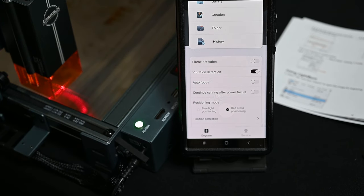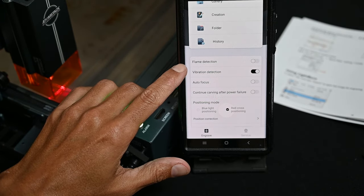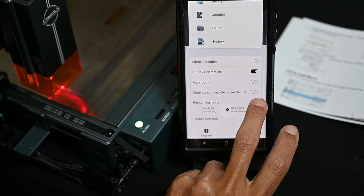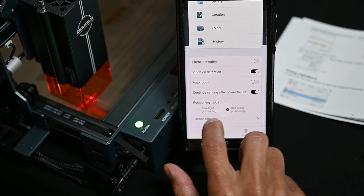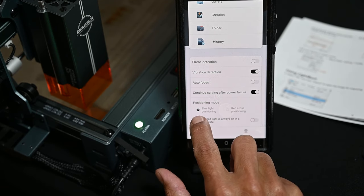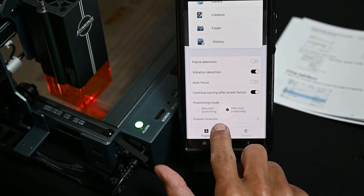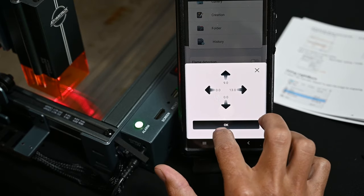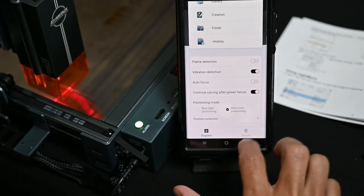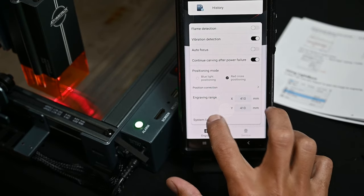A few features require additional parts. Atomstack is going to be releasing — and hopefully sending me in April — the Z-axis motor that will allow you to do things like autofocus. It will also provide some flame detection capabilities, which should be great. I can also turn on 'continue carving after power failure' here. There's some control over the positioning mode — whether I use the laser itself as an indicator, which is the truest, or the red cross pointing laser, which is offset — and there's position correction. The engraving range should be 400 by 400mm.